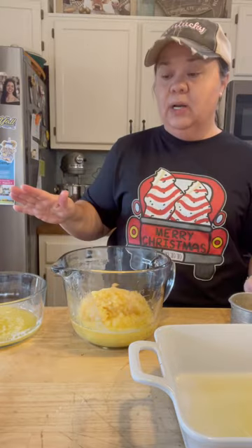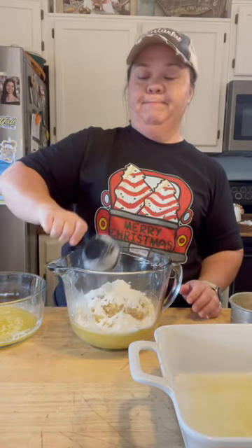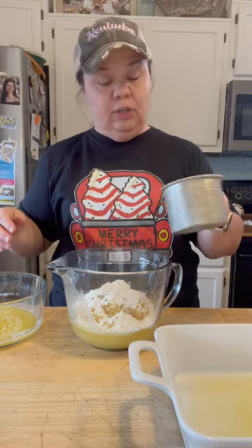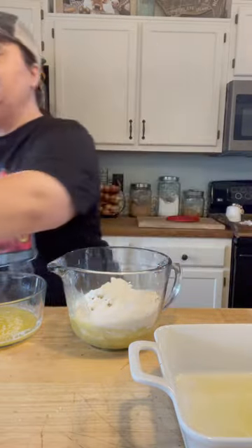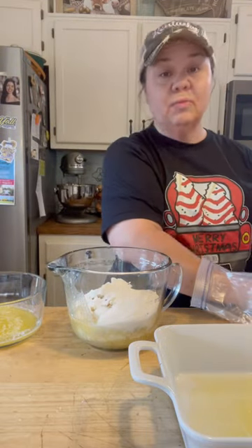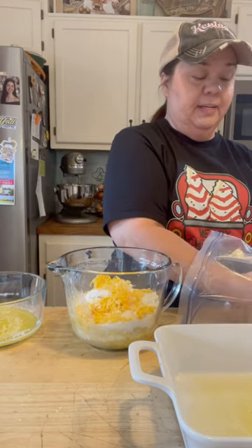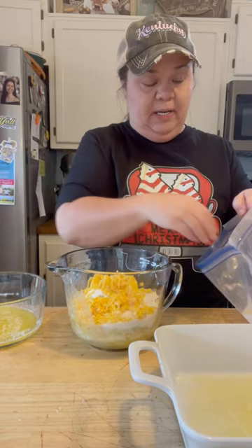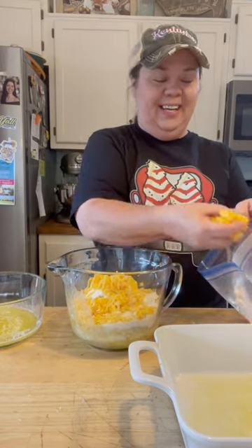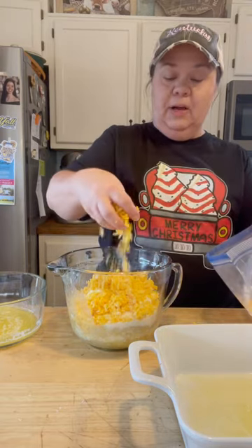It's got a really good Ritz cracker topping and it's really easy to make. To this pineapple, I'm going to add a third a cup of all-purpose flour, a cup of sugar. It's really easy — simple, simple, simple. And I'm going to add two cups of shredded sharp cheddar cheese. I just eyeball it, but I've made this enough that I know when enough's enough. You can add more if you want.